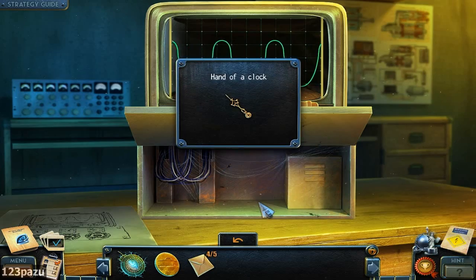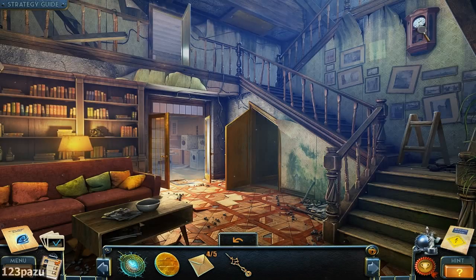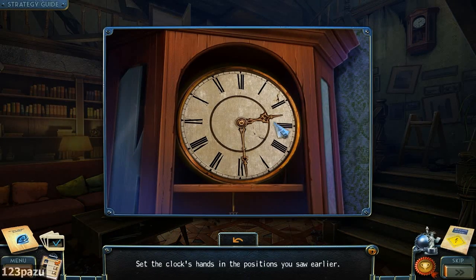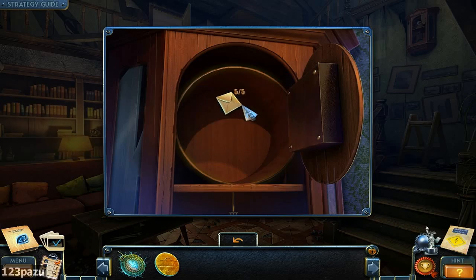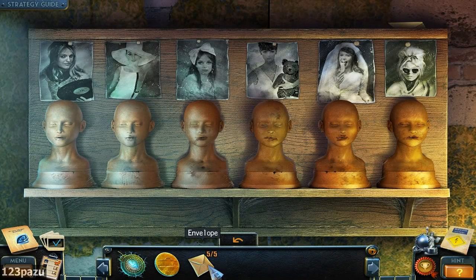Envelope number four and the clock hand. The time is right here — 1:55 or 2:55. Let's try two. Yeah, right there. The last envelope: 'Glasses used to conceal her sight, now her eyes see endless night.' So five clues for five ladies here.